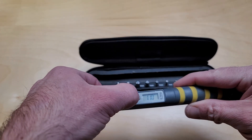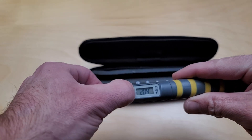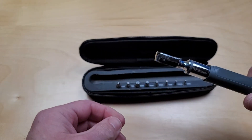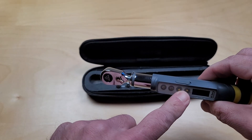So how you use it is you set the value you're torquing to. So if I was torquing to 2 newton meters, set it at 2, start to torque, and you would hear an audible beep.